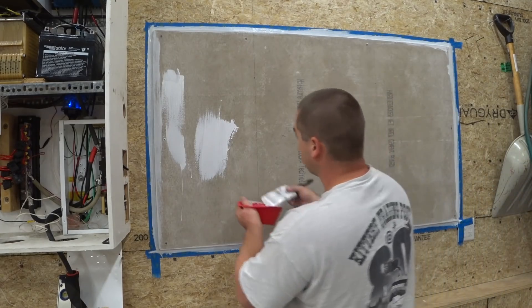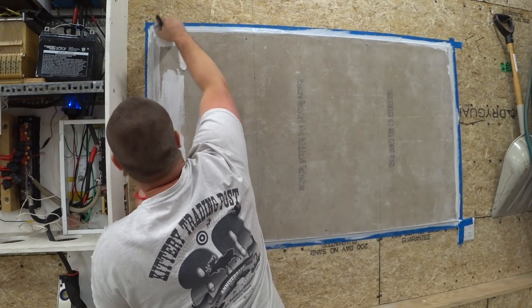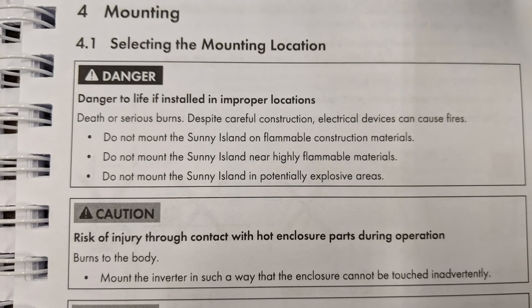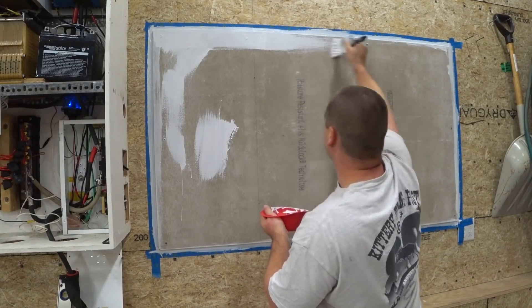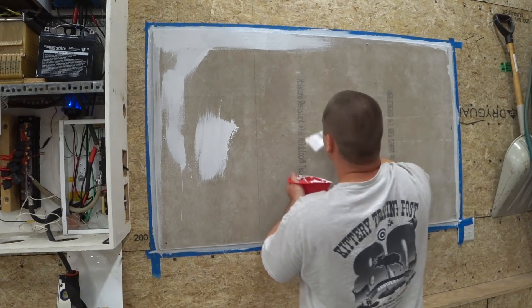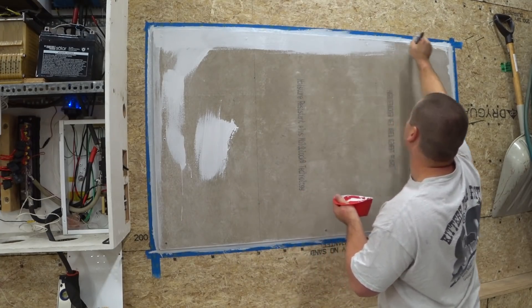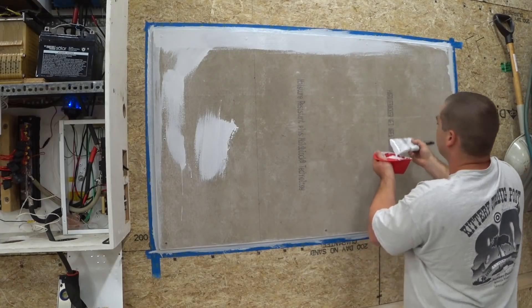Originally I was going to mount the inverters directly to the OSB — I was not going to have any cement board — but then I saw a note in the owner's manual that said to attach the inverters to a non-combustible surface. So for $14 I bought the cement board from my local Home Depot and attached it with some screws. Not a big deal and I think it looks nice in the end.